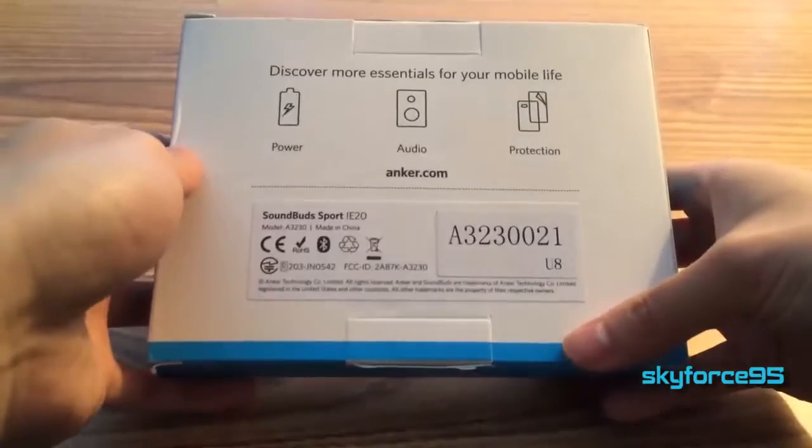The one I have here is in the color white, but they do also come in black. So without further ado, let me just show you quickly around the box since this is an unboxing video, and I'll get right into it.